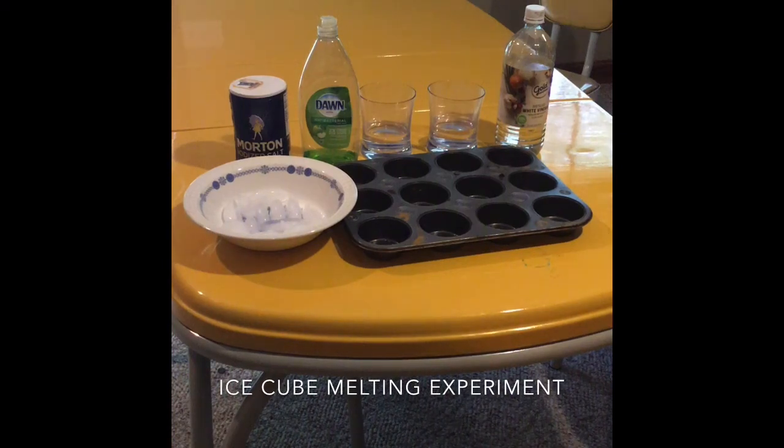Hey everybody, this is Ryan Harris from Purdue Extension in Spencer County, and today we are going to be doing an ice melting experiment. In this experiment we will be taking a look at which of our household items can melt our ice the fastest.